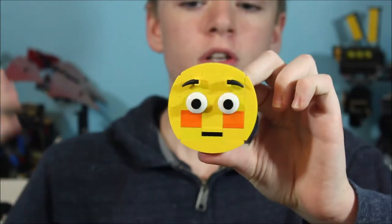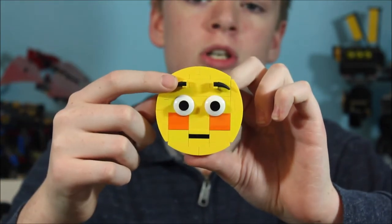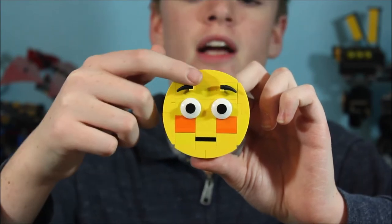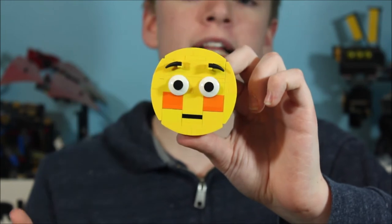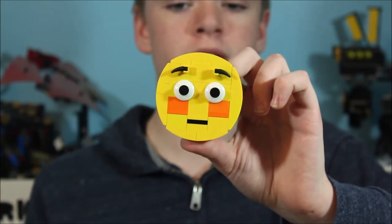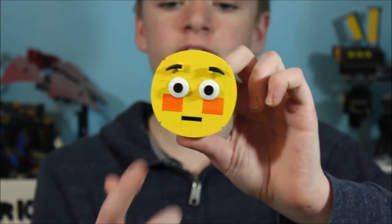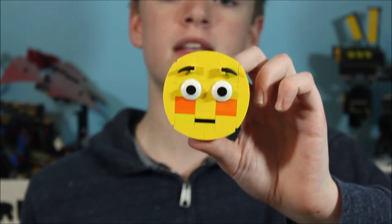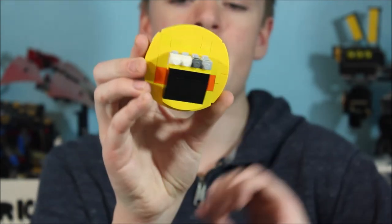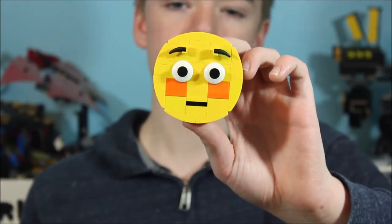For our next emoji, we have the flushed emoji. Let's start with the eyebrows — these are very similar to our laughing emoji from last week. I just have some little claw pieces and some clips. Then for the eyes, these are exactly like the ones on our poop emoji. For the flushed cheeks, I just have some orange bricks and orange plates. Then for the mouth, I just have a 1x2 black tile. Once again, we have that same back as well as curved tiles around the outside. And that is our flushed emoji.